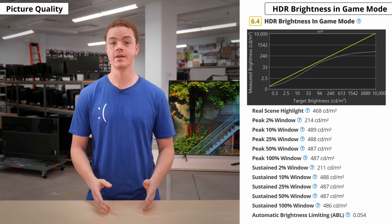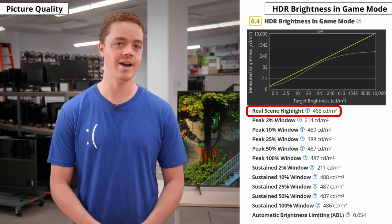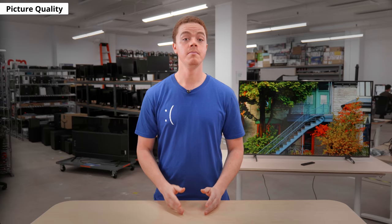As part of our recent test bench update, we're also testing for HDR brightness in game mode. This is important if you tend to play HDR games. As for this TV, it gets a bit brighter in game mode than outside of it. We measured nearly 490 nits in most test windows, and 470 nits in the real scene highlight. However, in game mode, there's aggressive frame dimming and small highlights are noticeably more dim. So with HDR gaming, highlights aren't going to pop like they're supposed to.